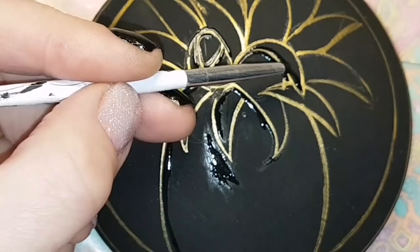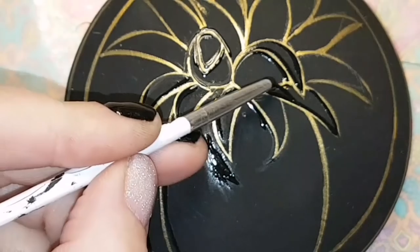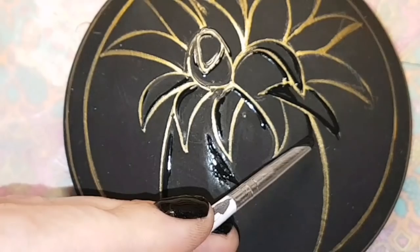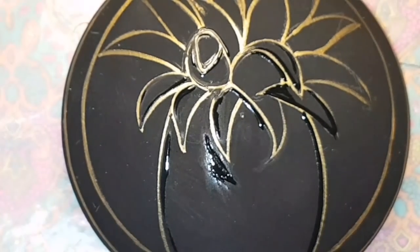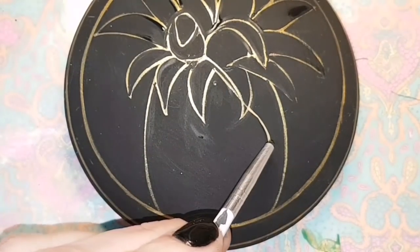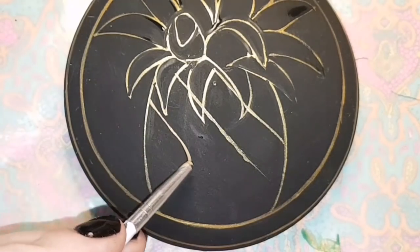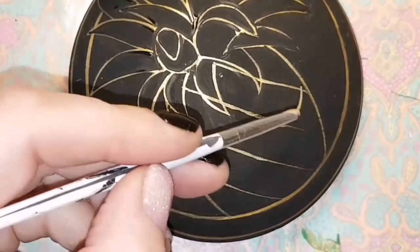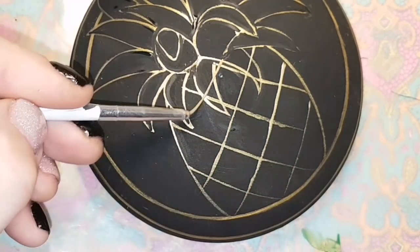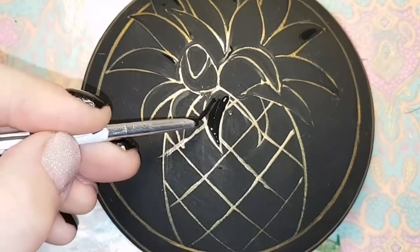I want to know who out there eats pineapple on their pizza — because I do! I love pineapple on pizza; I know it's an acquired taste and I know there are lots out there who do not like it, and I respect your decision. I love pineapple anywhere at any time — not just on pizza — because it's just the best. It's one of my favorite fruits in the whole world, and that's why we're doing a colorful pineapple today.